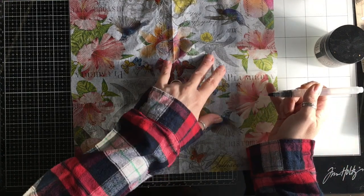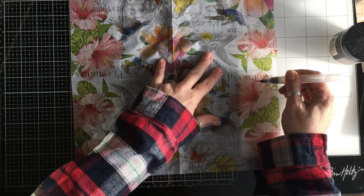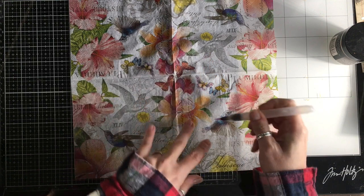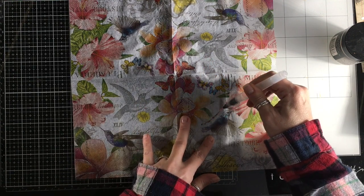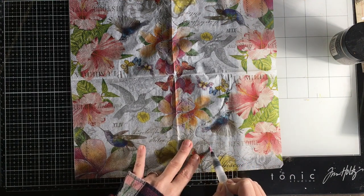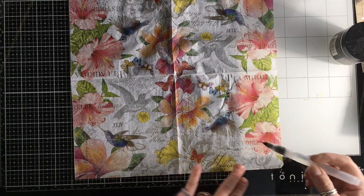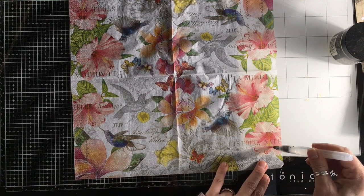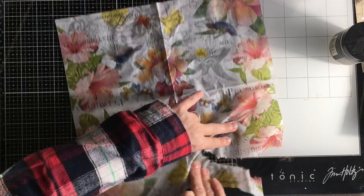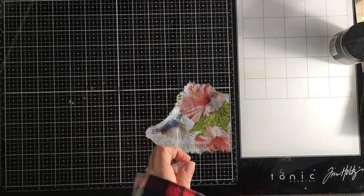I don't want the text, so I'm just going to use my water pen and follow around here. I want the bird, and I think I'm going to try and keep that text at the bottom — we'll see if that actually works. I'm going to rest that over there.